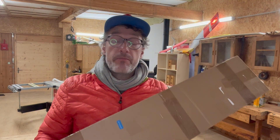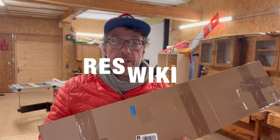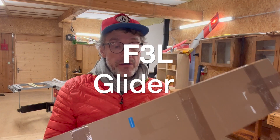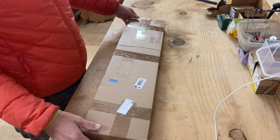Hey guys, welcome to my channel and welcome to the unboxing of this little baby — the Res Wiki from Thomas Lavinca from Czech Republic, an F3L competition glider. Let's see what's inside the box, so let's crack this open.